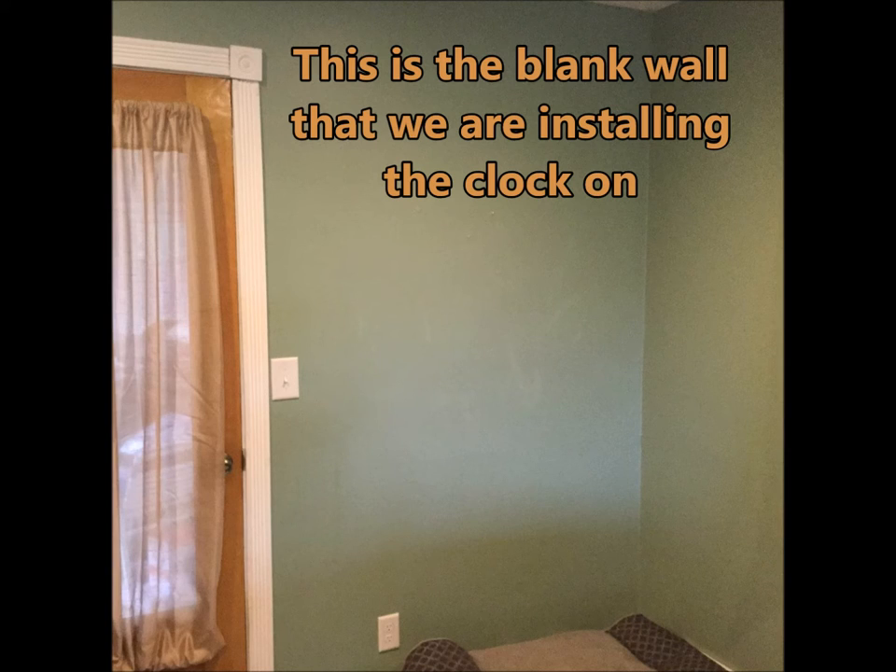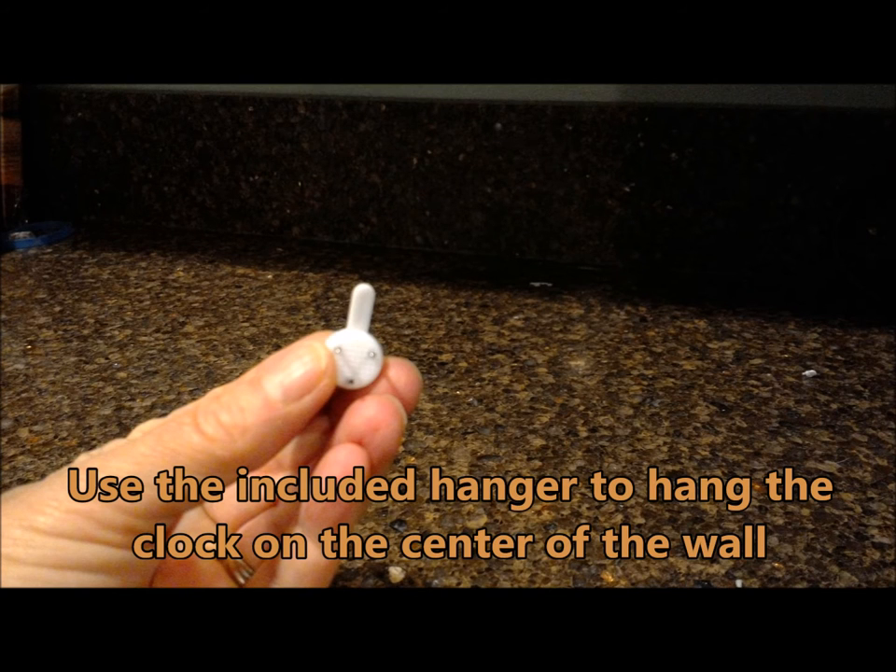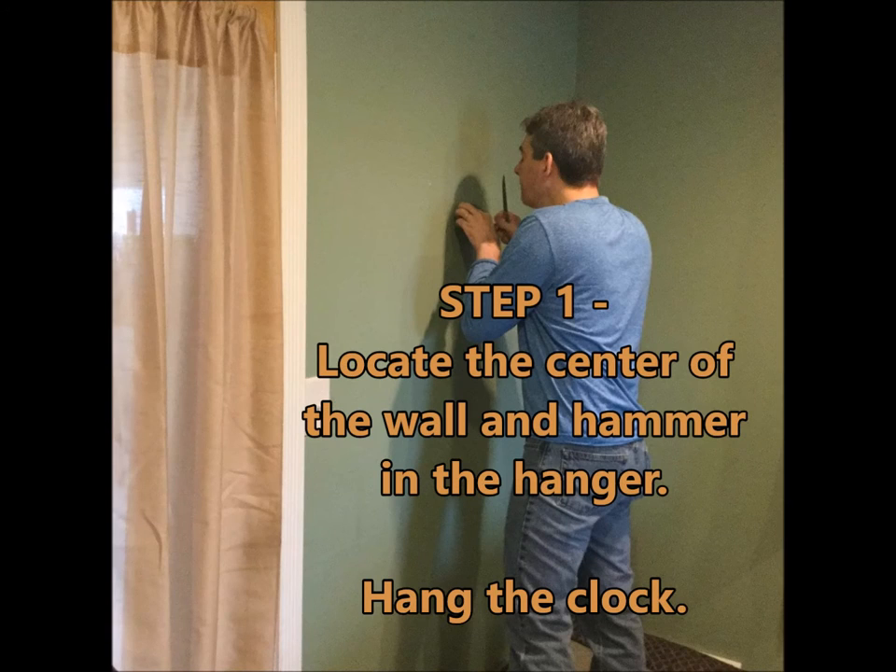This is the blank wall that we're installing the clock on. We needed something that would make a statement. There's a hanger included in the kit and that's where you hang the clock. The first step is just to locate the center of the wall and hammer in the hanger, and then you hang the clock.